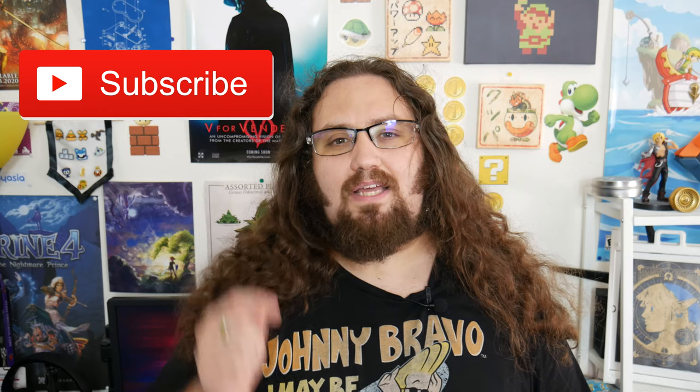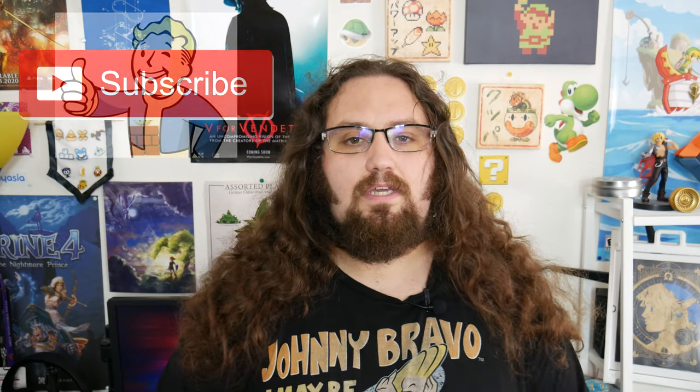Hello everyone and welcome back to 123Geek. If you haven't done so already, please hit that subscribe button and give me a thumbs up. We're going to be going over the two best ways to clone your hard drives over to a larger hard drive for your Xbox, your PlayStation, and your PC. I personally do it for PC, but let's go ahead and dive into this.